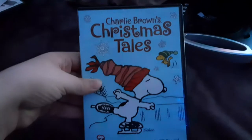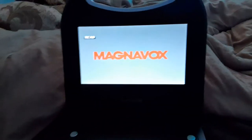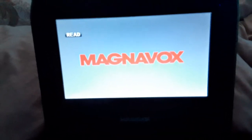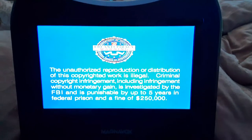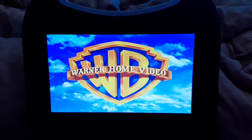Now, the next DVD we're gonna be testing out is Charlie Brown's Christmas Tales, which has the Warner Home Video logo on it. There's that FBI warning screen, but I'm still gonna show you the Warner Home Video logo on the portable DVD player. Alright, that was the Warner Home Video logo recorded on the portable DVD player.